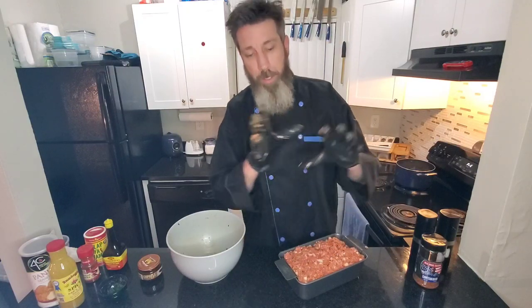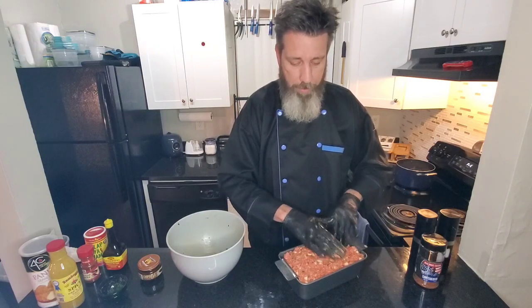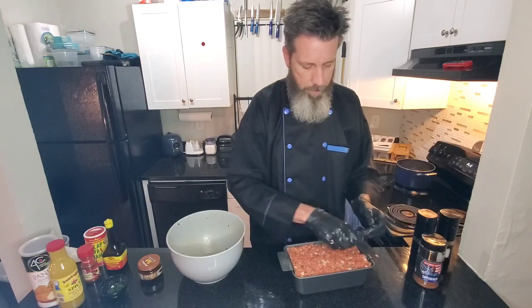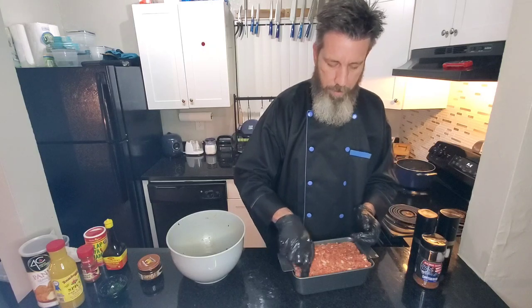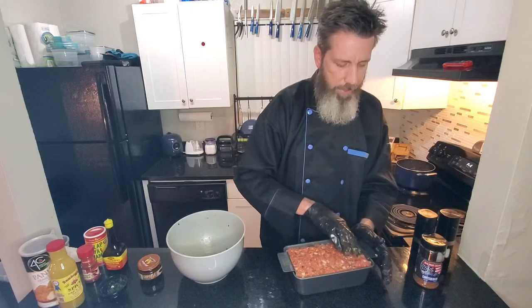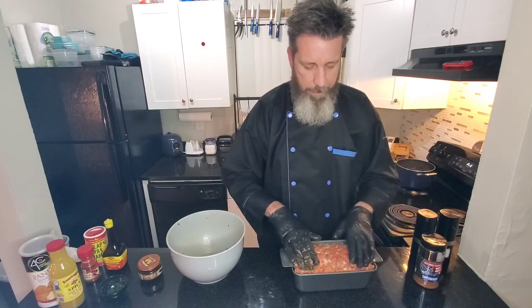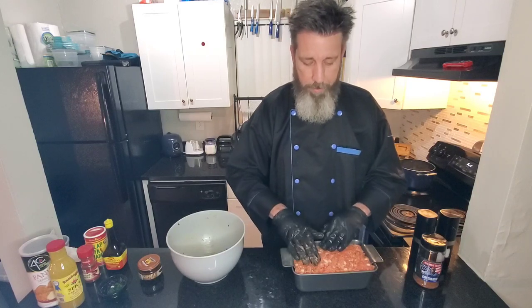Billy B likes to put butter on every piece of bread, even the crust — I want you to taste flavor in every single bite of whatever I cook for you. Just get it all down there, rub your fingers around the end to keep that loaf shape. We're going in the oven for about 35 to 40 minutes just like this.